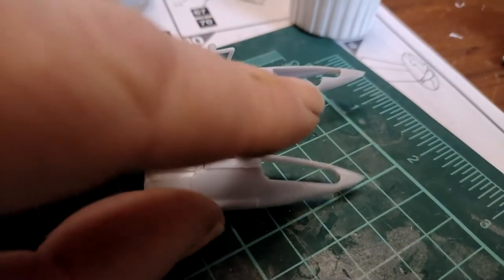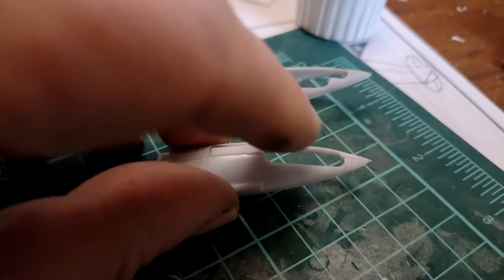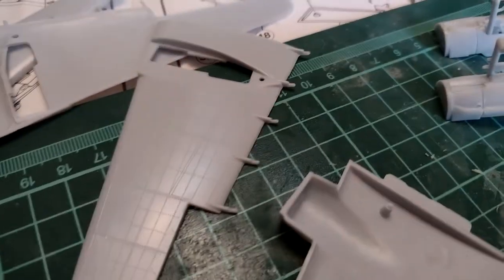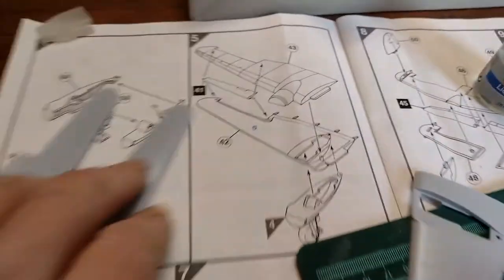Well, they fit together quite nicely. I'll tidy them up once they're all stuck and secure and hardened off. Look at that — the undercarriage legs move, that's nice. Next is the wing assemblies — very simple, as you can see from here.